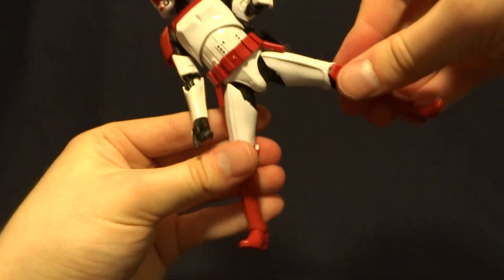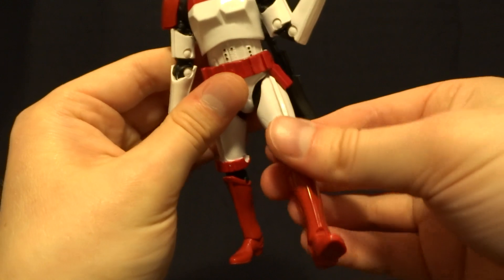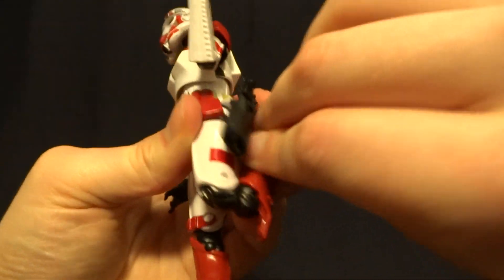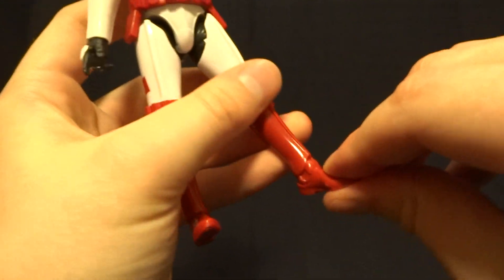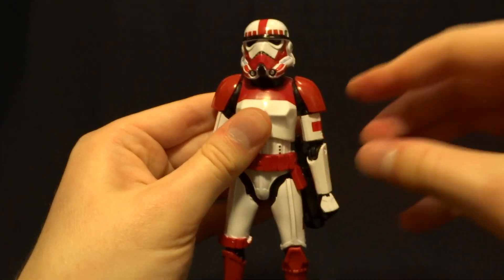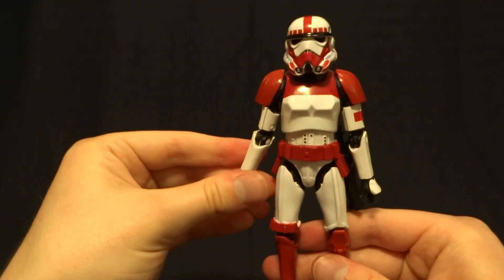He's got T-jointed hips with excellent range going out to the sides, though not the greatest coming forward. There's a thigh swivel, double jointed knees with an excellent range, and finally a hinged ankle with ankle rockers. Overall pretty well articulated. I imagine you can get those frozen shoulder and wrist joints loosened up just by heating them with a hairdryer.